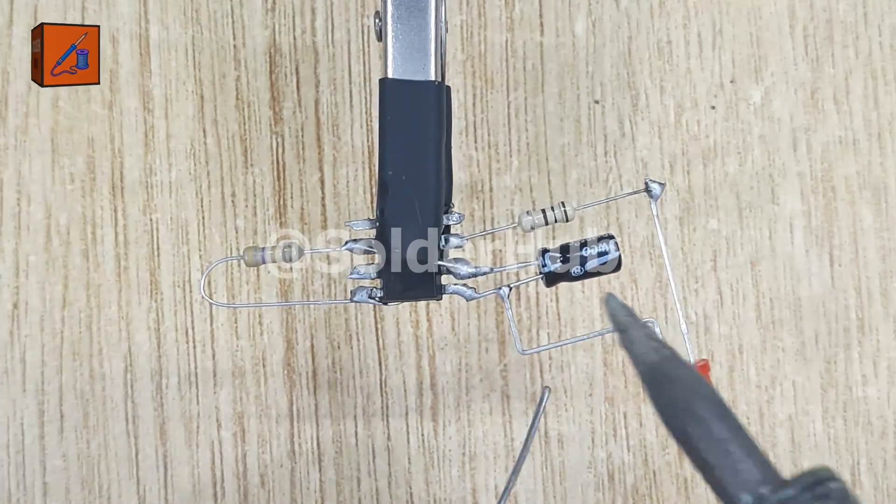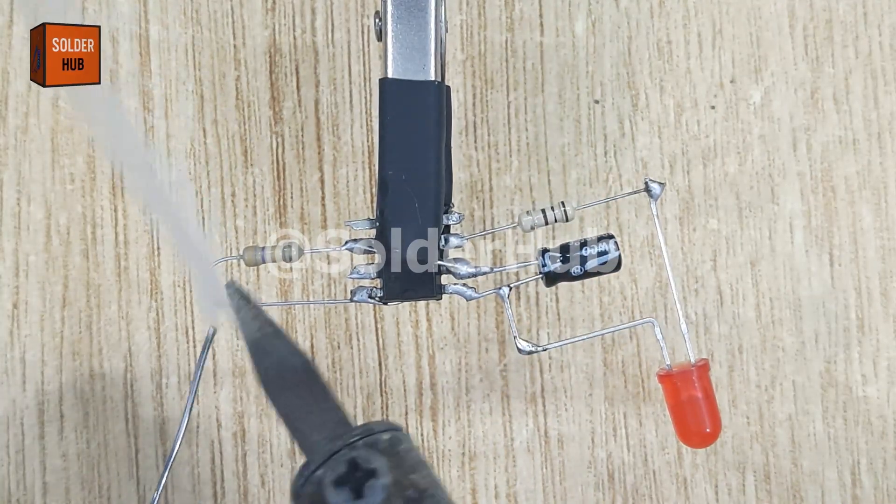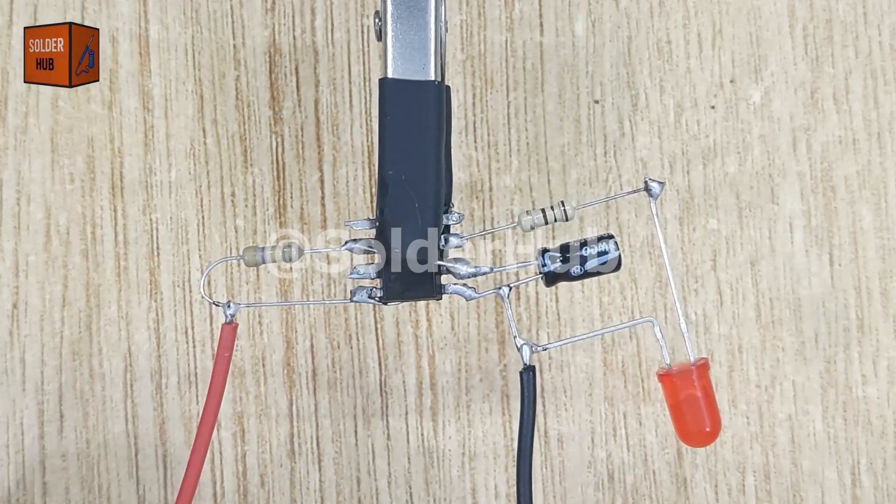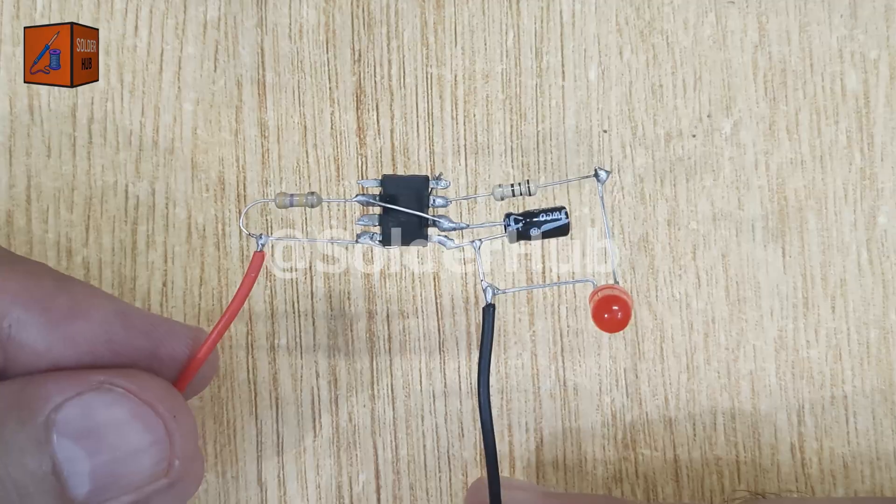Now it's time to make the power connections. I'll solder the negative wire of a 3.7 volt battery to pin 1 of the IC and the positive wire to pin 8 of the IC. With this, our circuit is powered and ready.